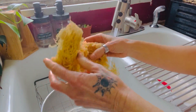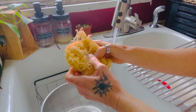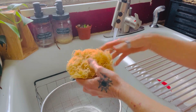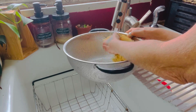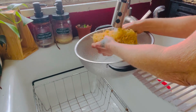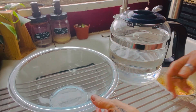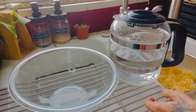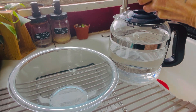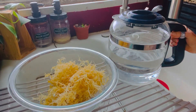So this is what Irish sea moss looks like, and the first thing you want to do is really rinse it very well. The next thing you're going to do is soak it at least overnight — 24 hours — and don't use tap water. Use good water; I'm going to use distilled water. You can also use spring water.